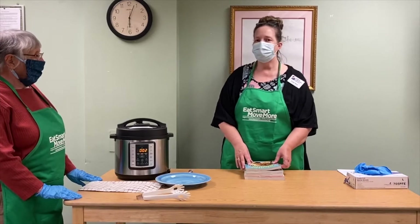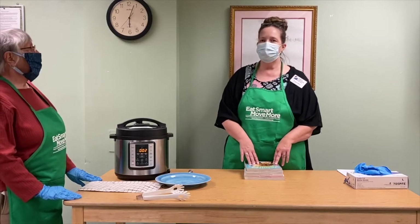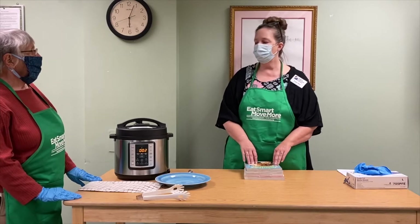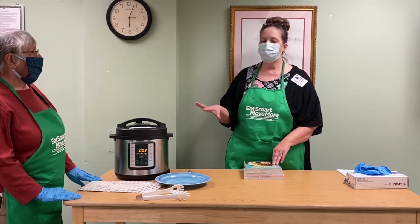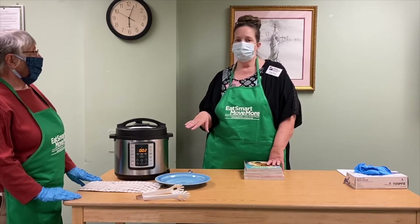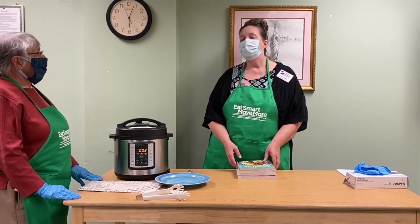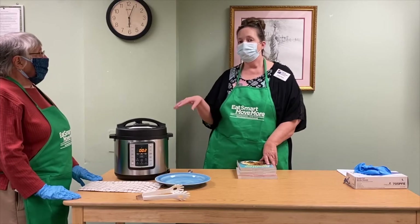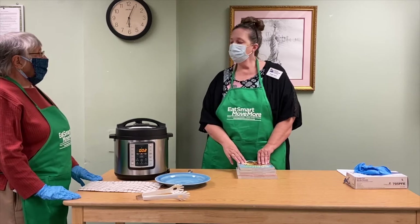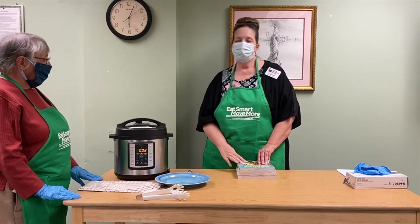Our timer is counting down and we have just a couple of minutes left. When the time is up, it'll beep for you. There are three different ways to release the steam. The first is natural release, where you let the pot sit and release steam on its own — usually 10 to 15 minutes. Then there's semi-natural release, where you let it sit 10 minutes and then flip the valve to let steam out. And then there's quick release, where you flip the switch and all the steam comes out at once — that's what we're going to do today.